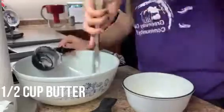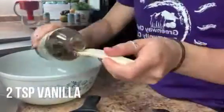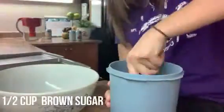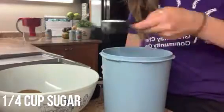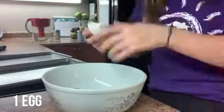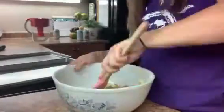The next step is to put into a large bowl your half cup of butter, two teaspoons of vanilla extract, half a cup of brown sugar, a quarter cup of sugar, and crack in your one egg.